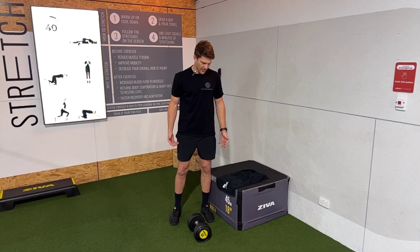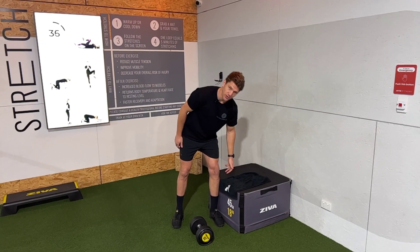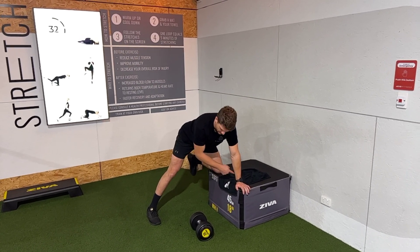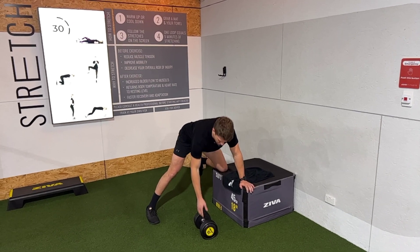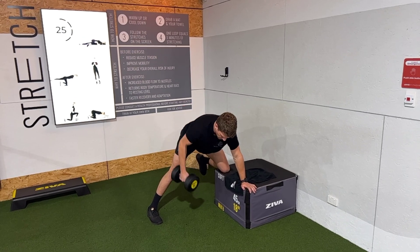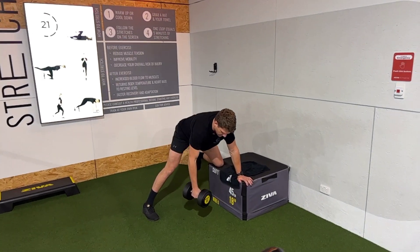This is a single arm row. You've got to get a bench or a box that's just below knee height or slightly taller. You want three strong points of contact with your weight out from the bench, then holding a dumbbell or a kettlebell, pulling your elbow and the top of the shoulder to the ceiling.